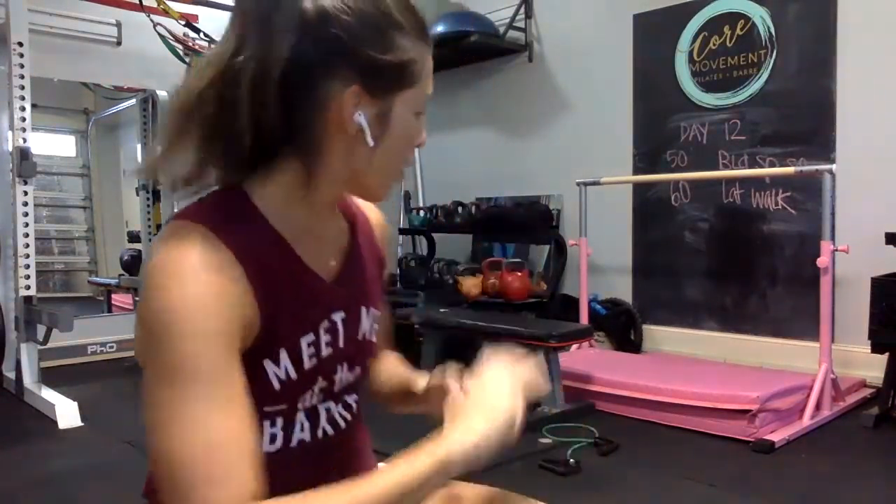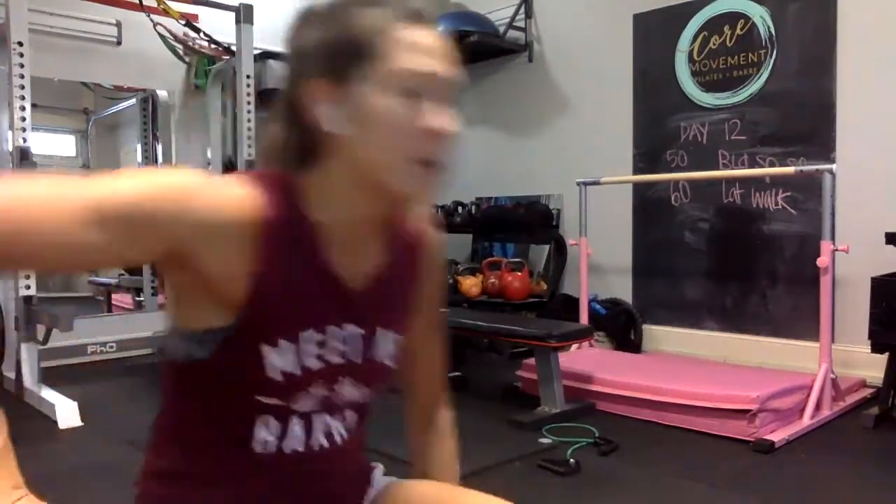Hey, hey guys! It's day 12 of the Ultimate Better Butt Challenge. So we have on the lineup today: 50 single leg Bulgarian split squats, and then 60 total lateral walk — 60 per leg. So grab your tubing, whether it's the loop band or the handles — I'm going to use the handles today and crisscross at the ankles — plank a bench and let's rock and roll.